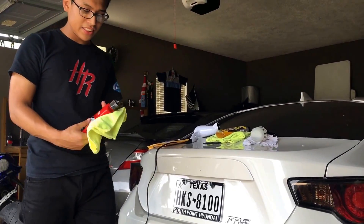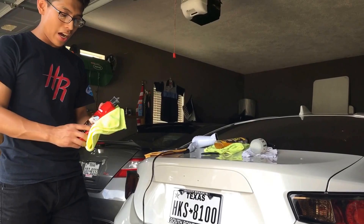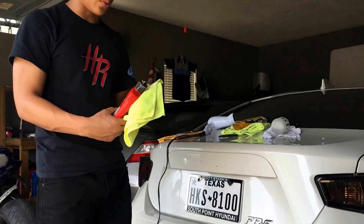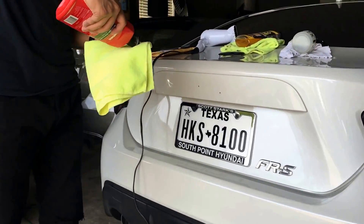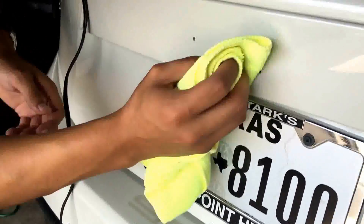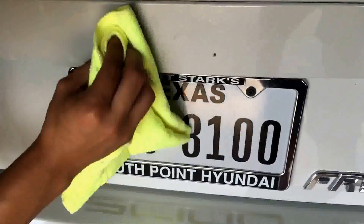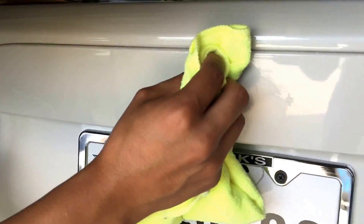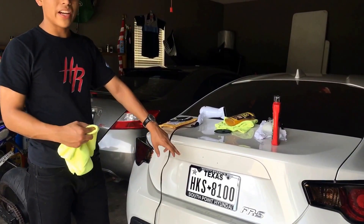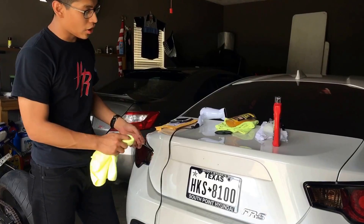Alright guys, so this is step four — I'm gonna wax it so it can stand out, you know, it'll look good. I'm using this kind of wax right here, but you can get any wax, any wax will work. Now that you have the wax on and you let it completely dry, go ahead and get the microfiber towel and clean it off.